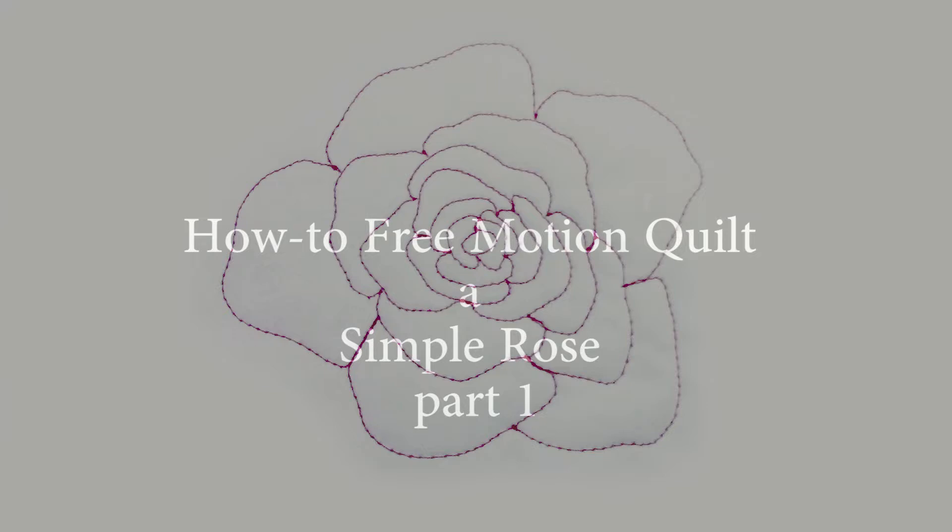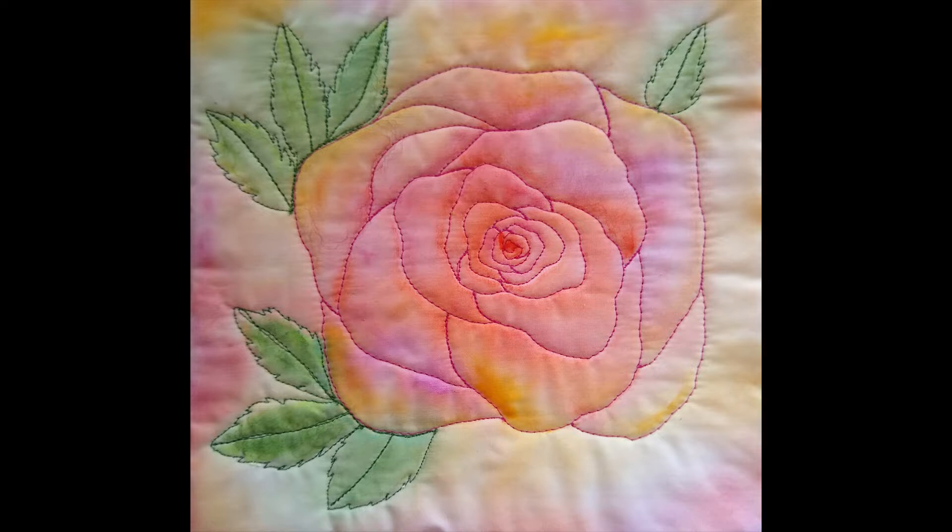Hi, this is Anne with Fiber Designs by Anne, and I'm going to show you how I quilt a Free Motion Quilt of a Simple Rose. This is going to be a three-part series. Part one is this quilted rose, part two will be how I add leaves, and part three will be how I add color.